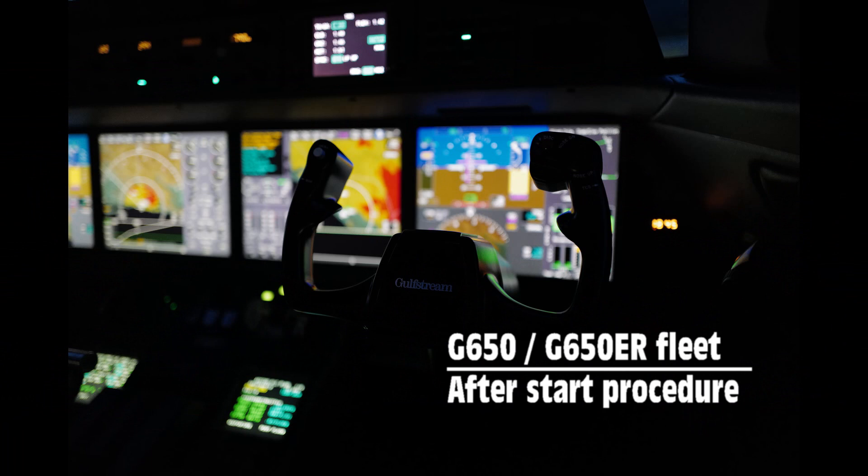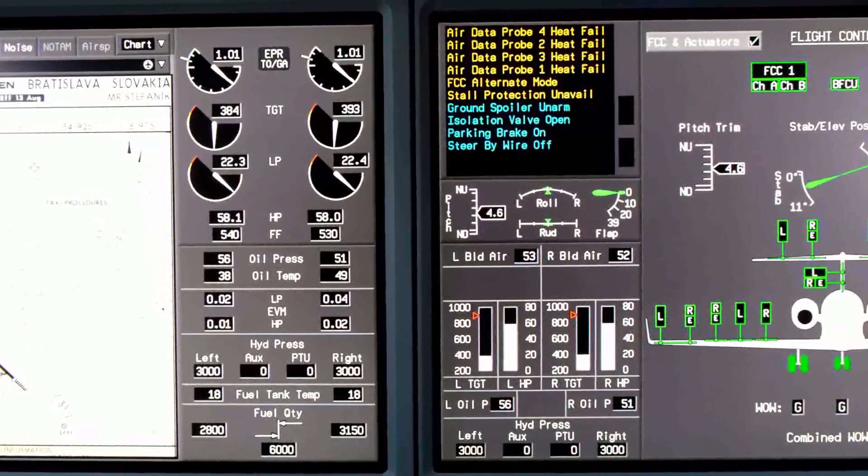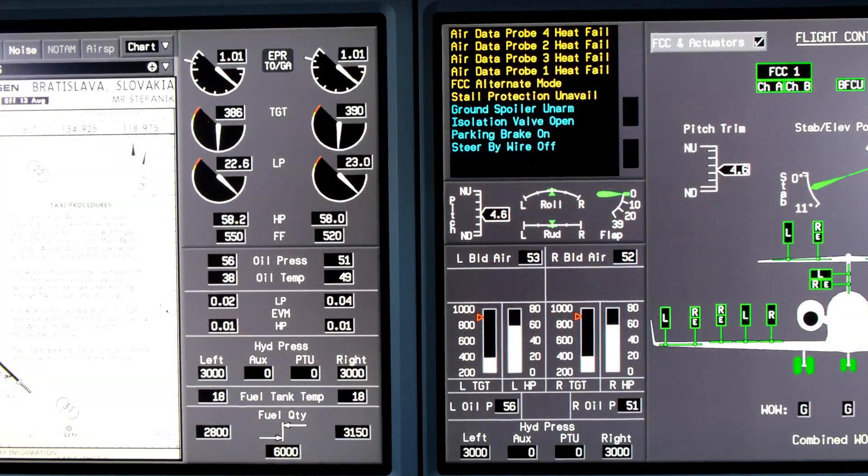Gulfstream 650 Fleet After Start Procedure Training Video. Before commencing procedure, make sure that both engines are stabilized.